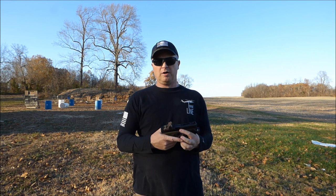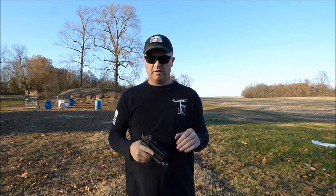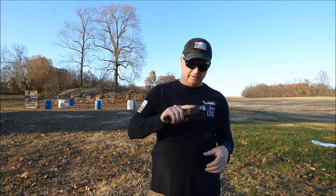I got the RMR and put it on, and haven't had any issues whatsoever. I probably have at least a thousand rounds through it with the RMR on it, with no malfunctions to speak of. It's working great.